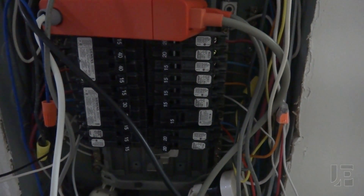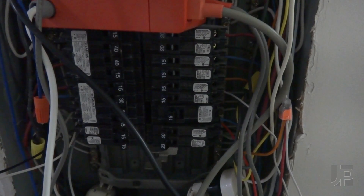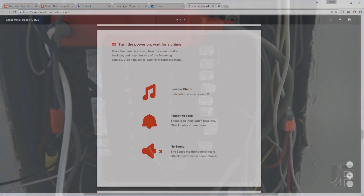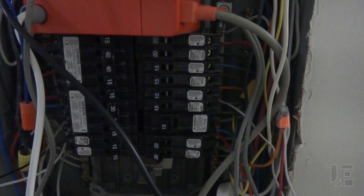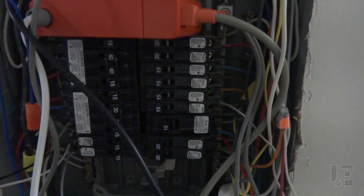When I originally encountered this issue, it was difficult to diagnose, because when the power is restored, Sense doesn't sound the chimes again like it does during initial installation, so there's no way to know that it's back up and running. Hopefully a firmware update will add this back in.